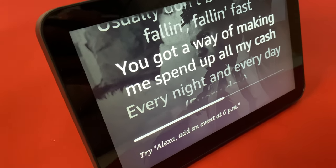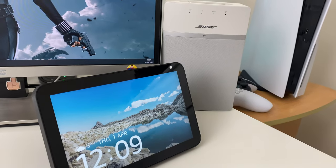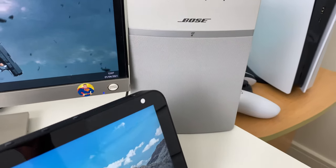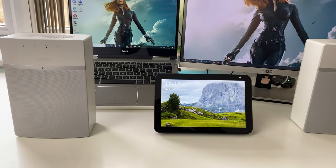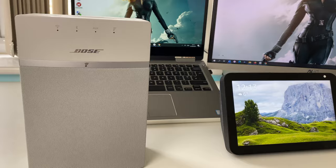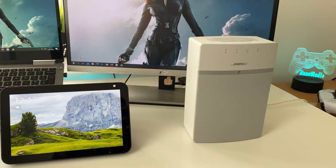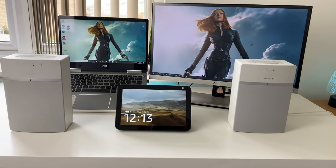One thing which I have to mention here, considering that this is first and foremost a speaker, is how amazing the sound quality is. I have Bose SoundTouch speakers which costed over four times what this Echo Show costed me, and in comparison, the Echo Show sounds pretty decent. It's not exactly as good as the Bose speakers, but it's not bad either — there is decent bass and the sound gets loud enough to fill a big hall room.